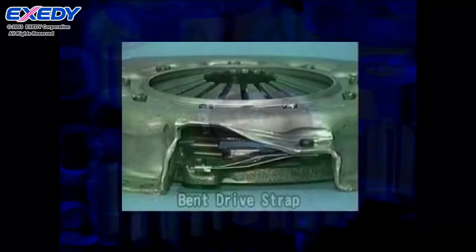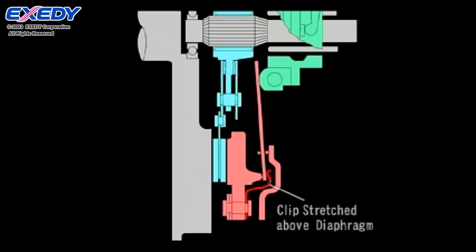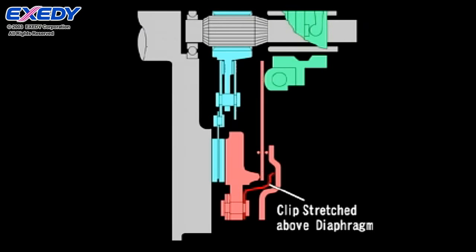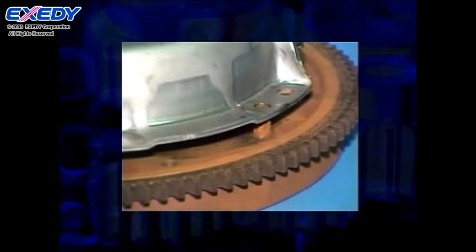The clutch cover must also be handled with care. If it is dropped, the clip could become bent, impairing disengagement performance or causing chattering noise. More severe deformation could shift the position of the dowel holes and make installation impossible.